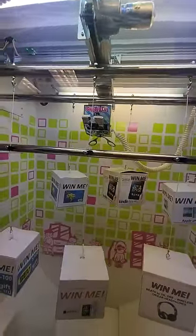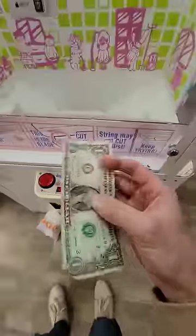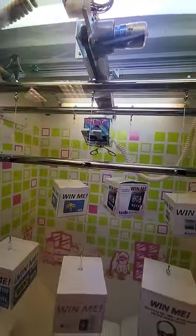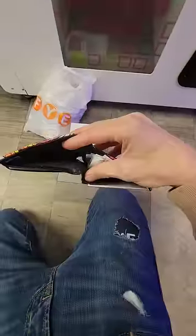I only had a couple bucks left, and sometimes when you get it on the string it cuts above it, so you just got to keep nabbing at it. I was down literally to my last dollar — not even clickbait. This was my last chance, or somebody else could snag it. And ya bang, we ended up winning a freaking Apple Watch. I was literally out of money, and I got it.